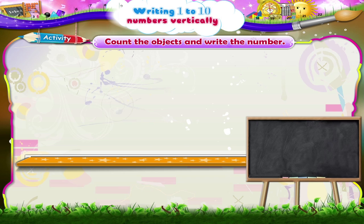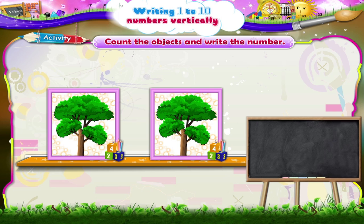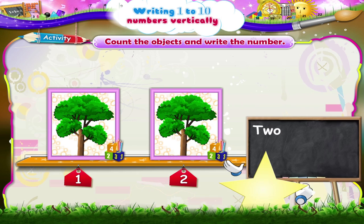One, two trees. T-W-O, two. Write the number two.